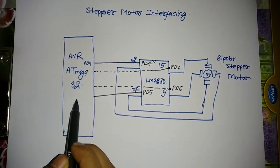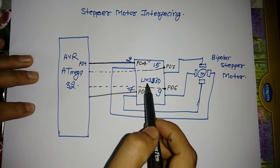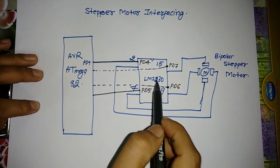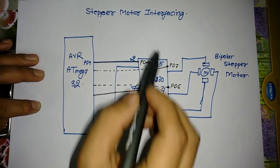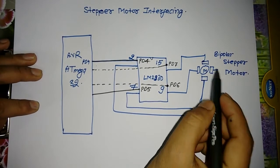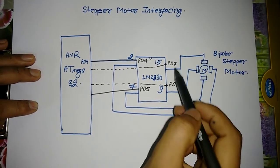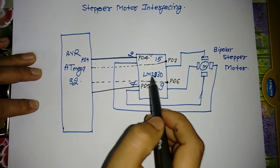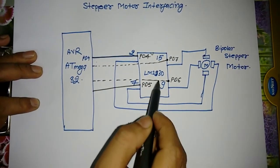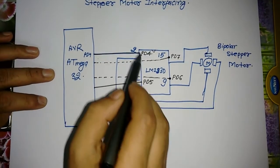This is the AVR microcontroller ATMEGA32, and this is the L293D H-bridge stepper motor driver. This is the bipolar stepper motor, and these are the four winding pins connected to the L293D. These four pins of the L293D are connected with the AVR ATMEGA32.